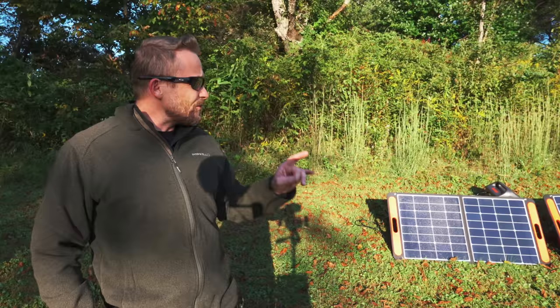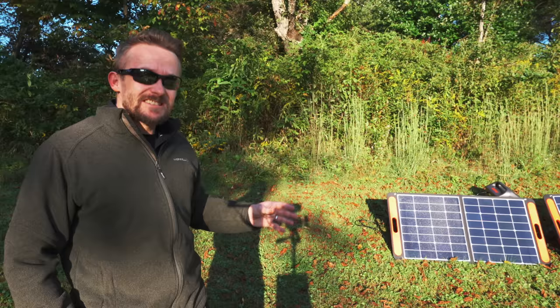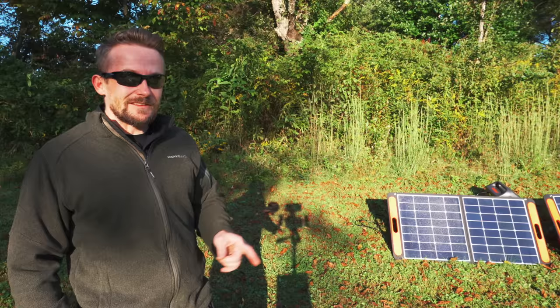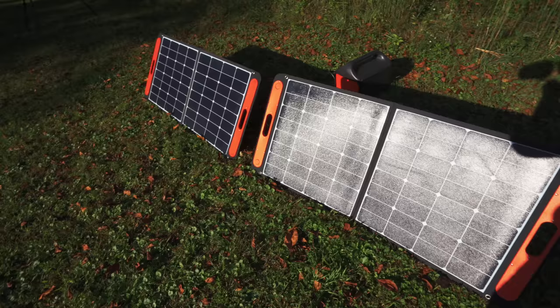When it comes to the cons for the solar panels, there are a few. First, price — at $300 for a 100-watt solar panel, that is a little bit expensive. You can easily find solar panels in this range for around $200 to $250. Second, these are not waterproof and not recommended for use in any sort of moisture, whereas some other solar panels are waterproof.